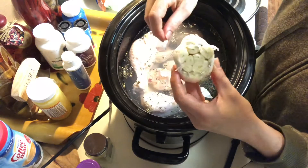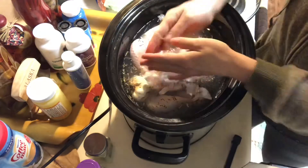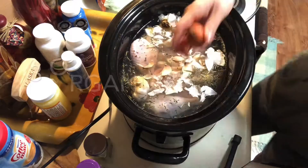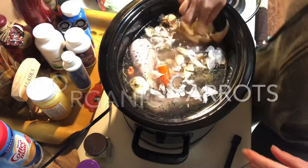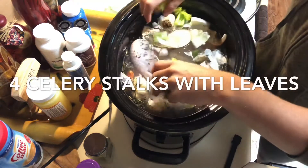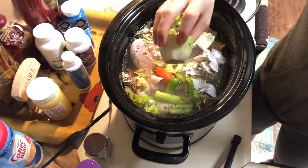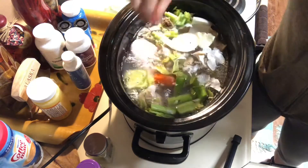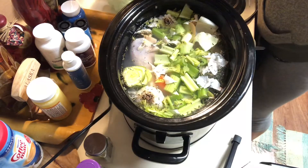I've got my herbs in there and some garlic. What I do with the garlic is slice off the end to really help infuse it and give it a delicious taste. I'm adding in all of my ingredients — celery stalks with the leaves, since the leaves have a lot of nutritional value as well. That's just the end of some celery that I had saved. Keep your scraps — you can use them in making bone broth.